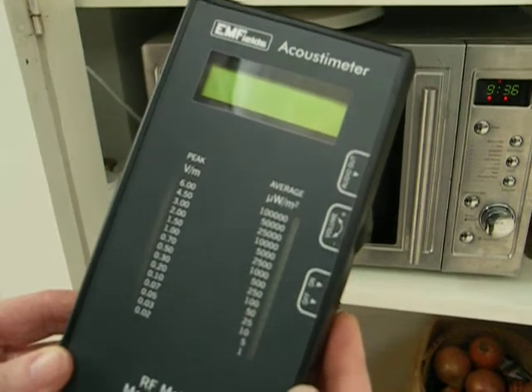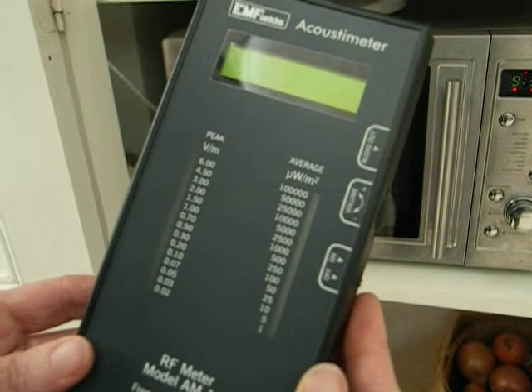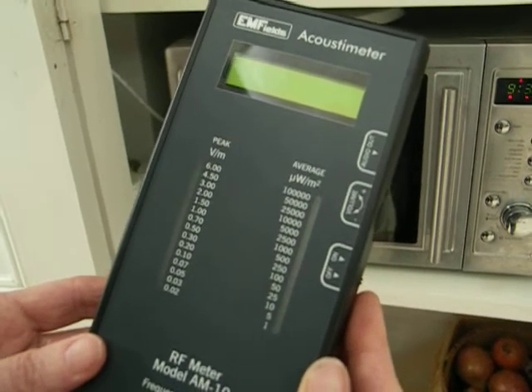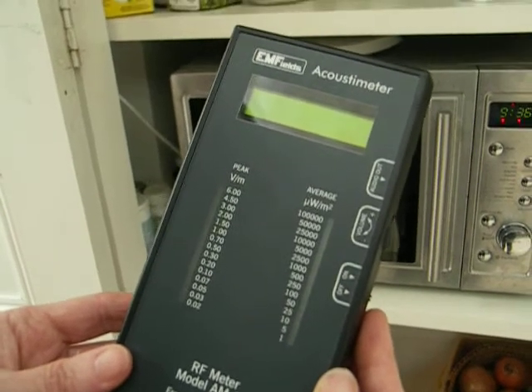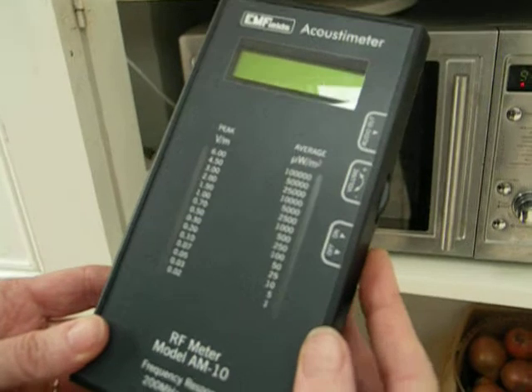This is an acoustimeter. It measures the radiation coming out of most modern communication devices like televisions, Wi-Fi, cordless phones, microwave, baby alarms, that sort of thing. We're going to test my microwave.